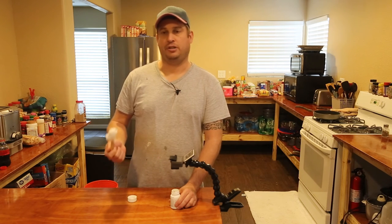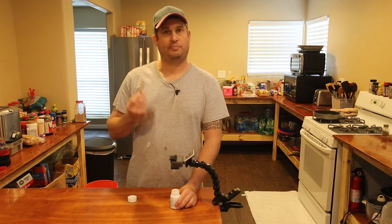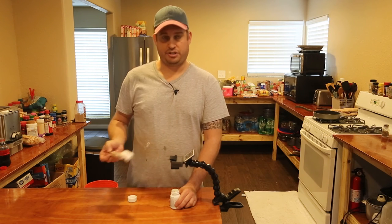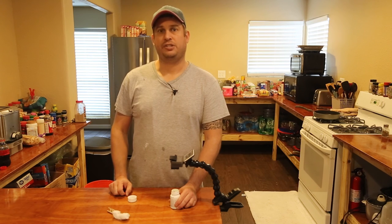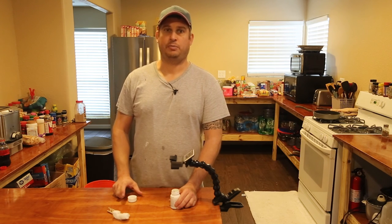So you can just use a standard clothespin to fish cotton out of a medicine bottle so you can get to the pills inside. Thanks for watching — I hope this video is helpful to you or someone you know.